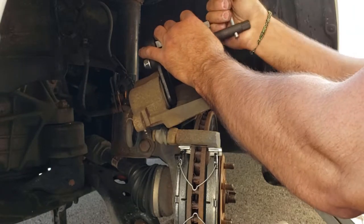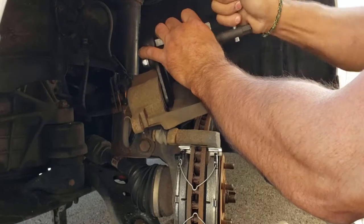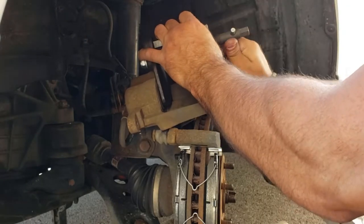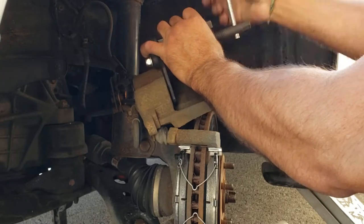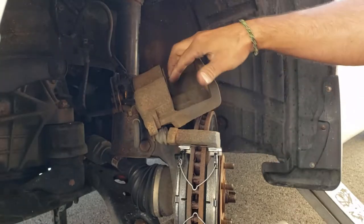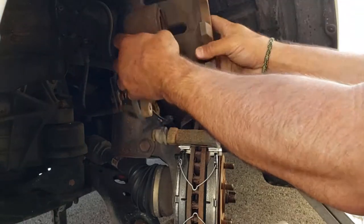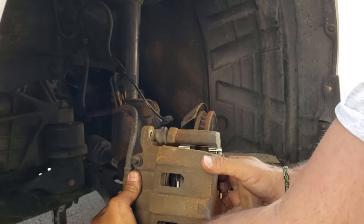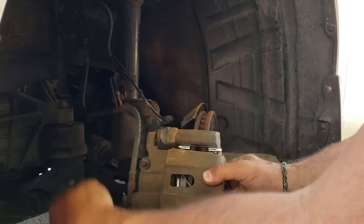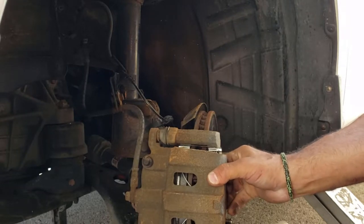You want the pistons to be roughly flush. That looks pretty good. Take the tool back out of the way — it looks great. Now I'm going to put the caliper back down on top, flip it over, pushing the brake pads together, with the slides in, to where it's seated.